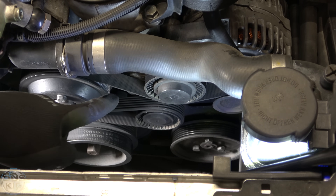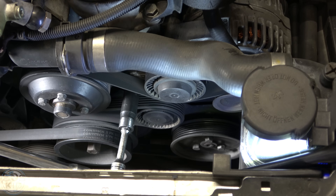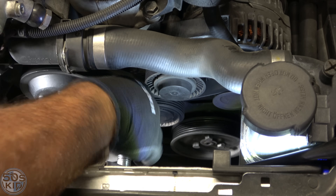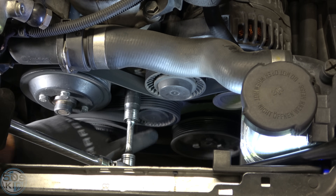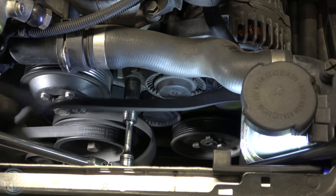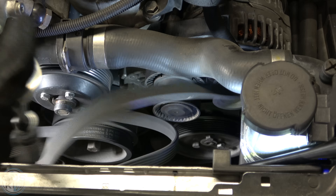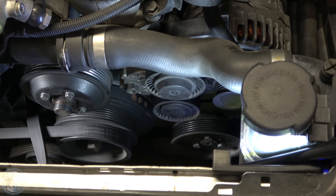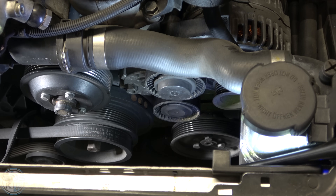We need to remove the belt because we need to remove the pulley in order to get the alternator off. That's going to be a 16 millimeter wrench or a 16 millimeter socket on a socket wrench. Pull it aside and pull the belt off. Also get it out from under that pulley, because when you let this go the two pulleys touch together. We don't really need to remove the AC pulley all the way — just get it loose and put it off to the side.